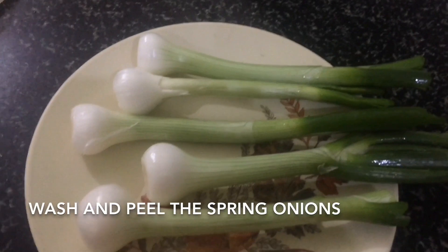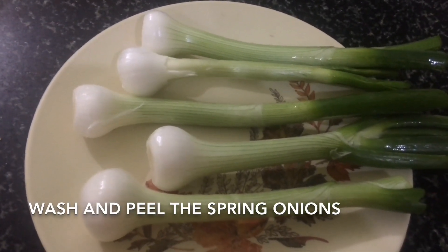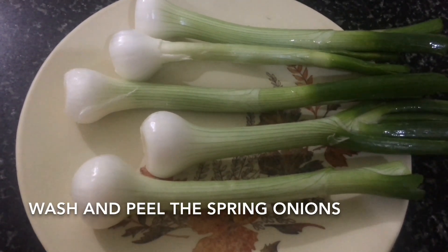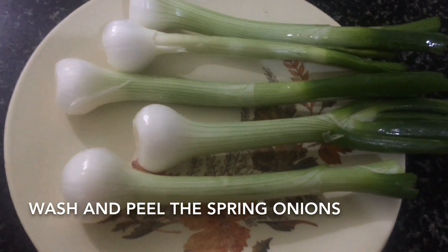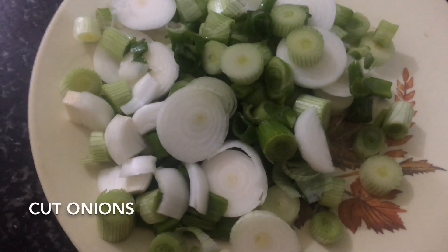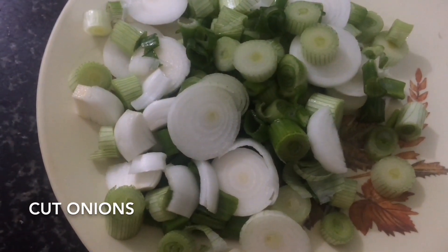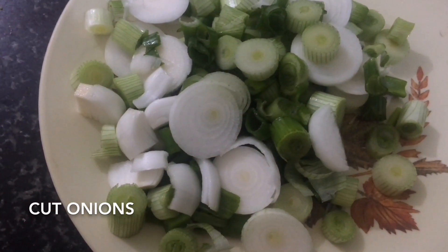We have washed the spring onions properly and removed the extra leaves. We cut the green onions well and now we will cut them into pieces. I have cut the spring onions into pieces.